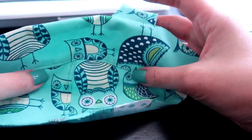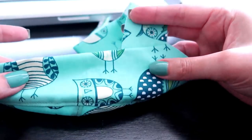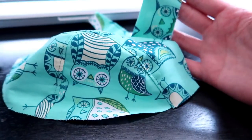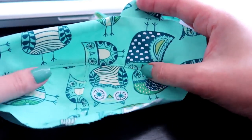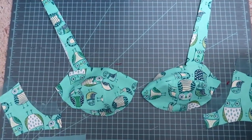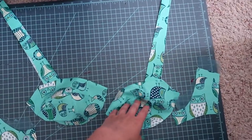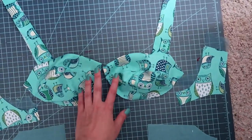After top-stitching the curve you should have a three-dimensional cup shape. Repeat all those steps — rolling like a burrito, stitching along the top edge, and pulling it back out — for the other cup. By now you should have two mirror-image cup pieces with strap extensions attached. That concludes day one of the bra sew-along. Come back tomorrow where we'll start putting together the bridge and cradle.